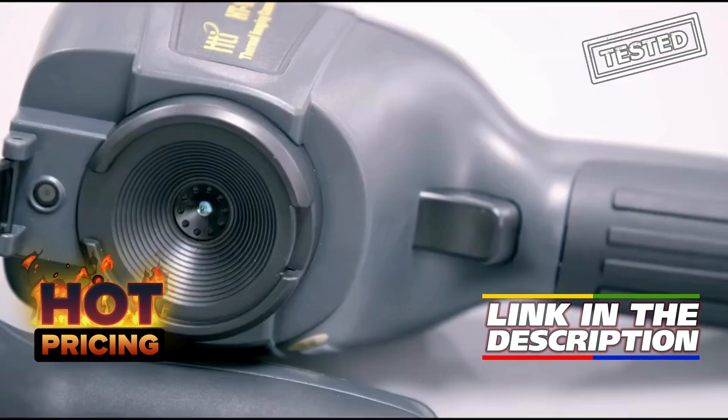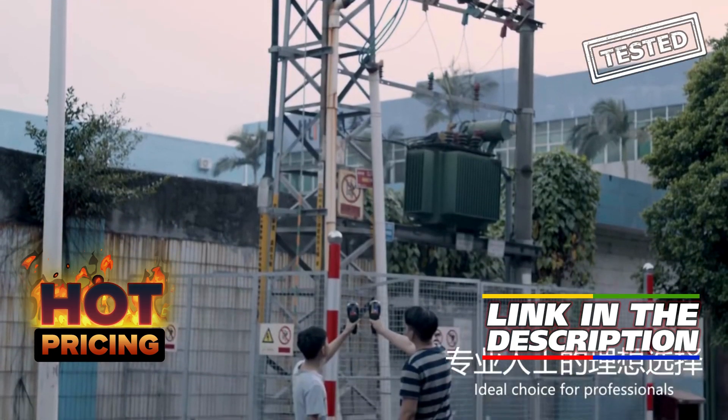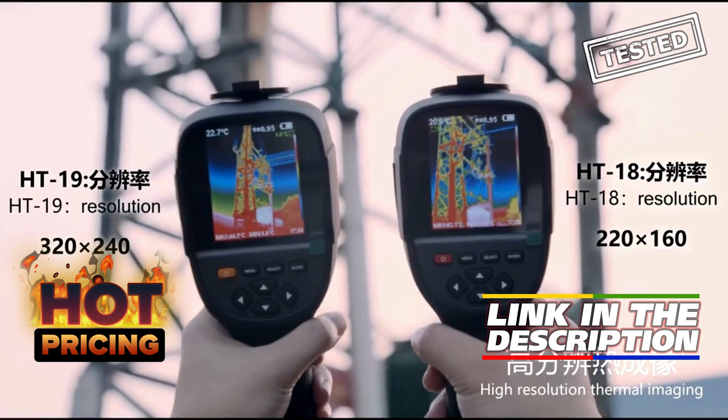Plus, you can get it at an incredible discount of up to 70% off using the link in the description or comments. Don't miss out on this amazing deal for a top-of-the-line thermal imager.